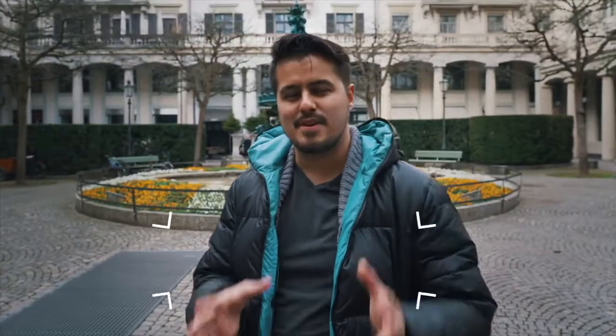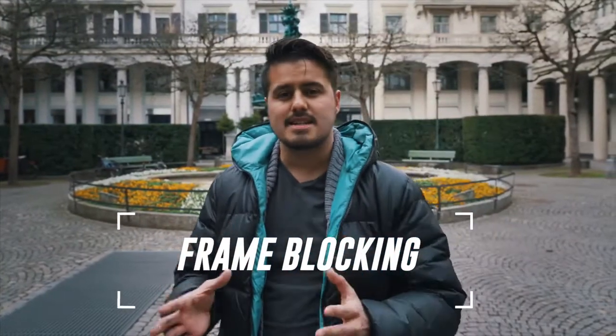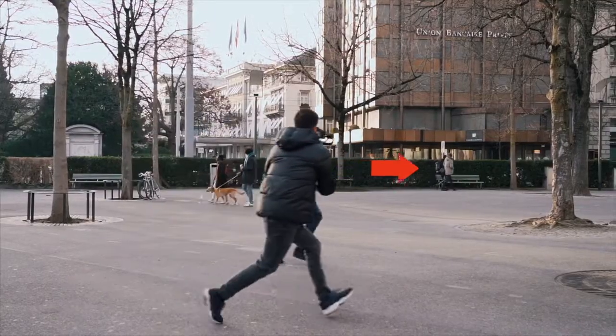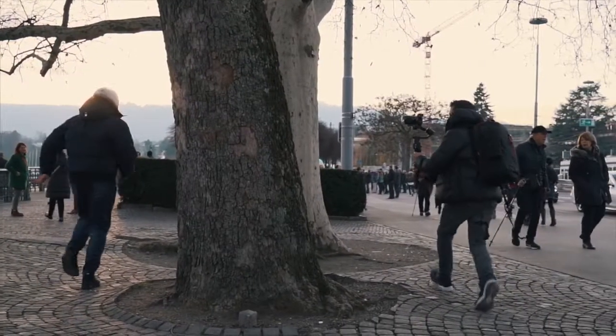Our next transition is called frame blocking. You basically want an object to pass by the lens. Make sure in every clip you have the same directional movement so that it fits with the other shots.